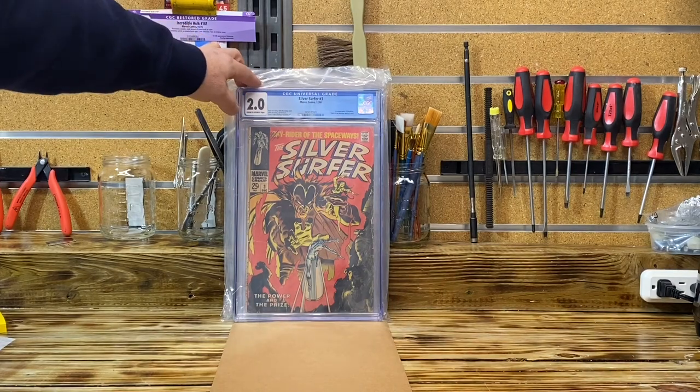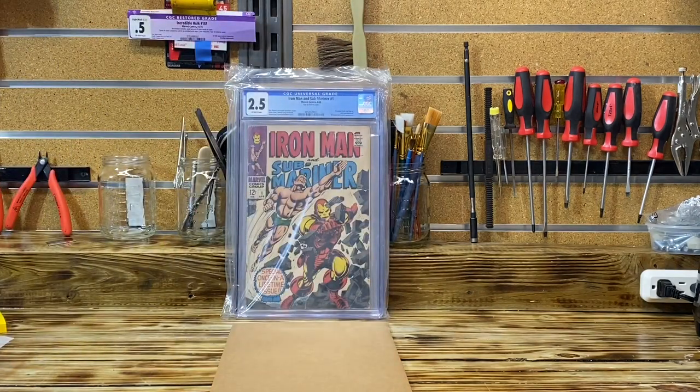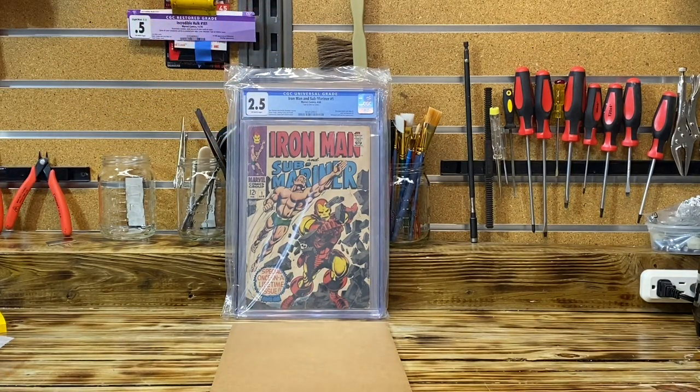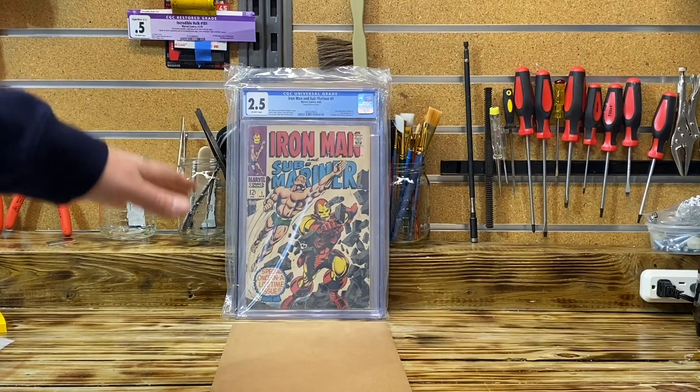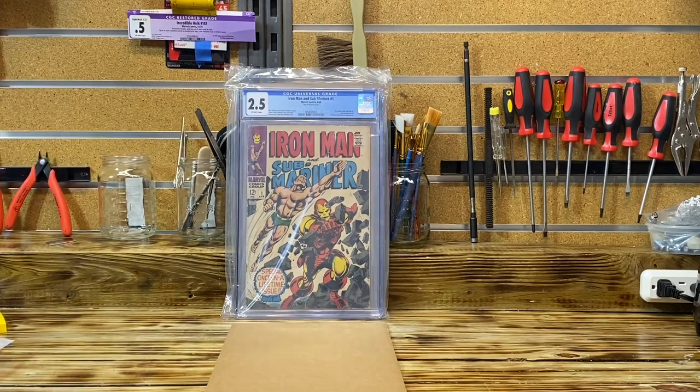I'll look at the book closer after I look at the other books first. One-two-three — Iron Man Sub-Mariner: 2.5, the universal label! So this answers the question. I received a universal label, so I guess a bath with calcium hydroxide and methylcellulose is something I can do and it will not be detected by CGC — at least with this book.